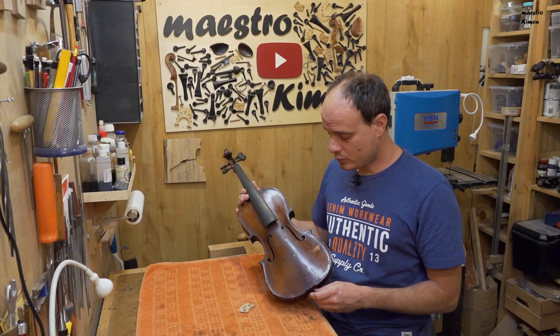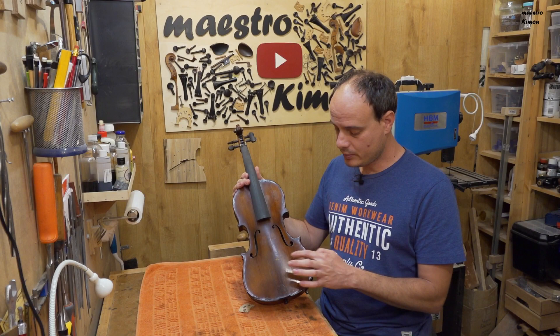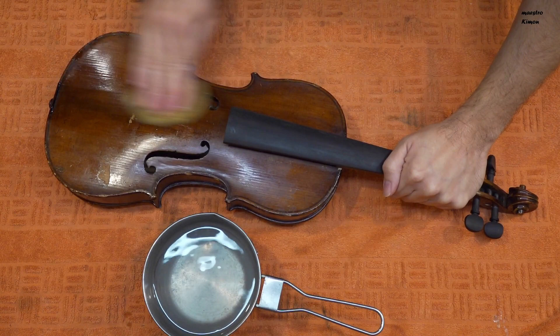Finally all the parts of the instrument are finished. Now I'm going to clean it up because it is pretty dirty and also repair the varnish damage, and then I can mount it.